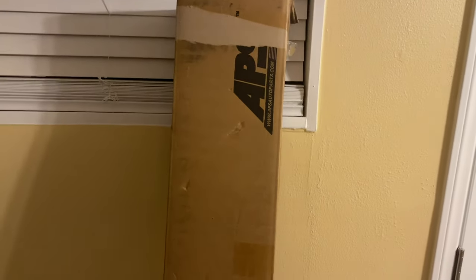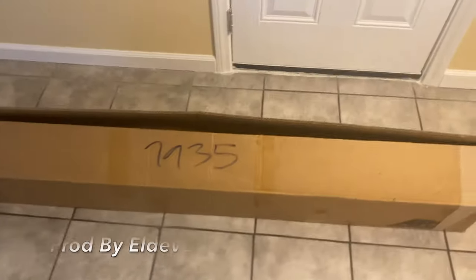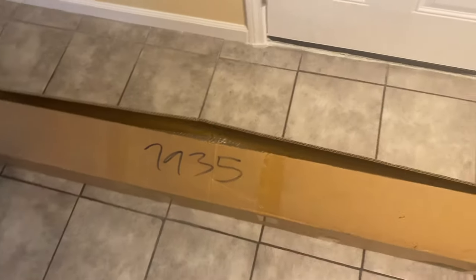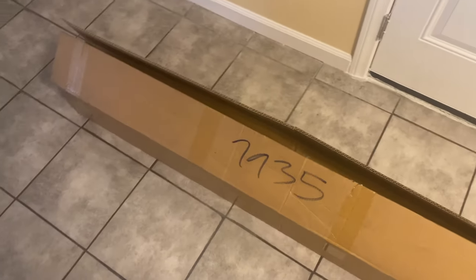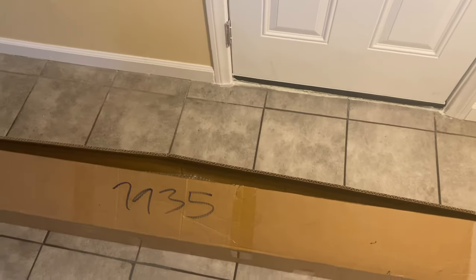I honestly don't even know what this is. I've been ordering so much stuff, but I kind of think this might be my grill. Let's see. So I went ahead and opened the package already, but I ain't even gonna lie — I didn't even know what the hell was coming in. I ordered this and it said it wasn't gonna be delivered until August 14th, but it came early, like five days ago. I didn't know what it was — I had an idea because of the length. Let's go ahead and get up in here and show y'all what I got.